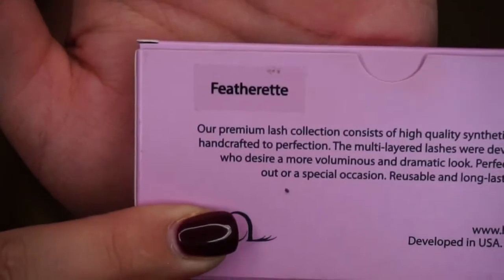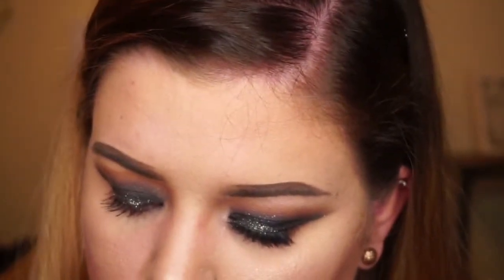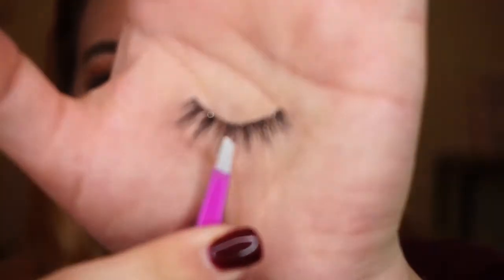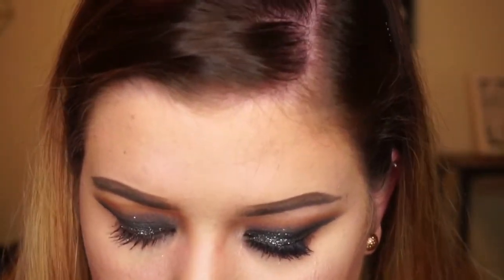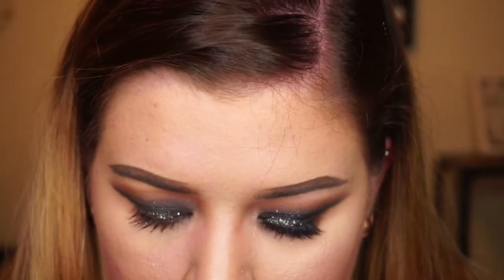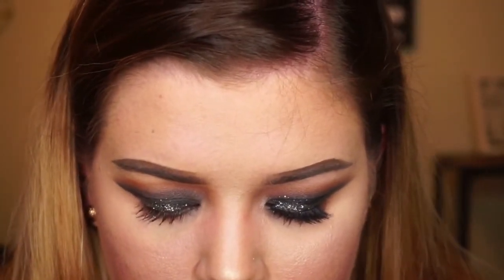We will go ahead and add the lashes. These are the Featherette from House of Lashes — I love these and I usually only wear them whenever I am doing a really bold look. These have been my favorite for so long, and I do love House of Lashes regardless. I will apply the lashes and be right back.